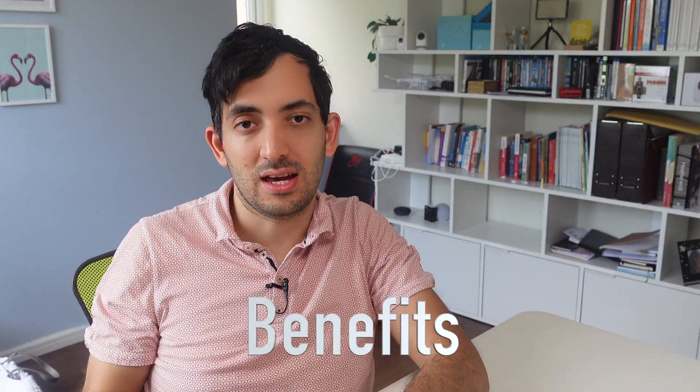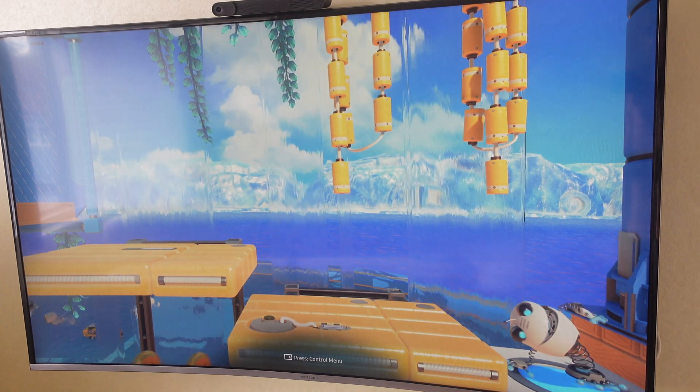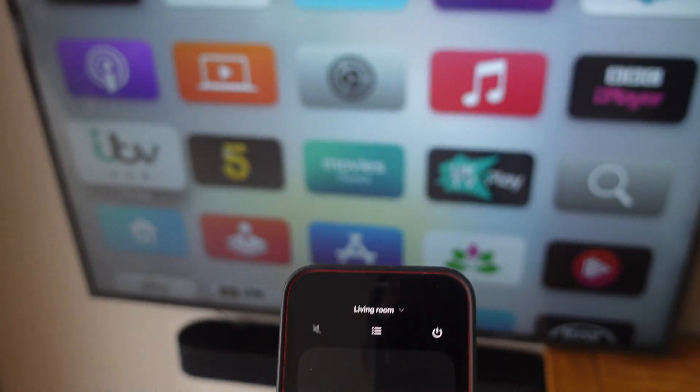So why should you even bother to get this? First of all, decluttering your living room is a big deal and it's going to really put you out there with the partner acceptance score. For example, having a clean TV and a clean screen with just a sound bar underneath is really appealing. Having all of your devices in one location and being able to use them all around the house is really cool too.